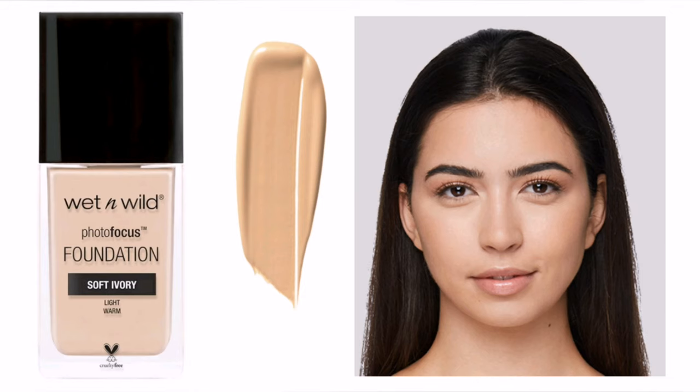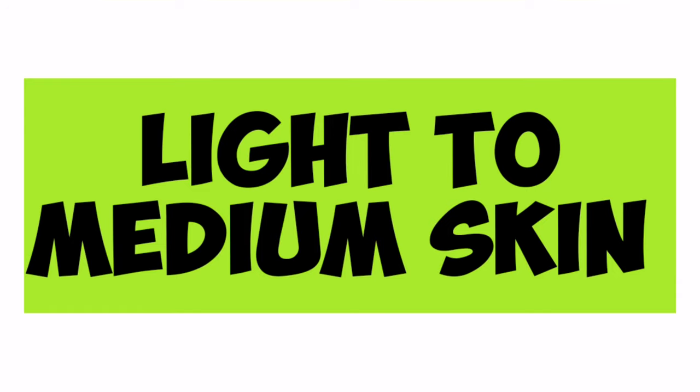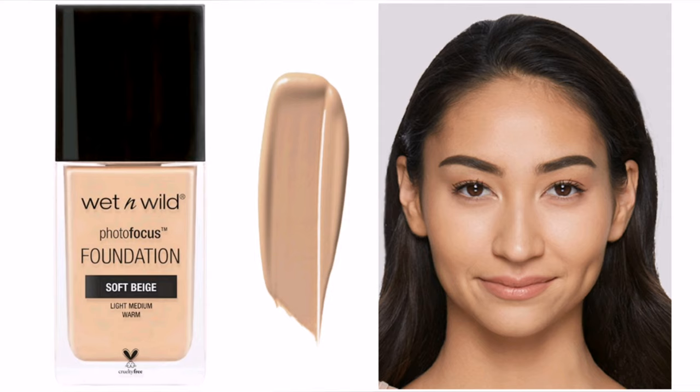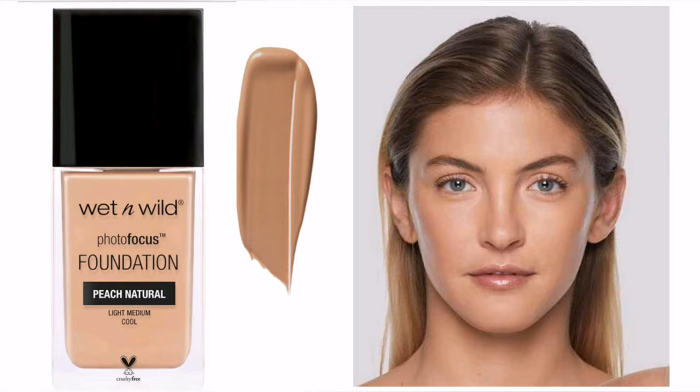For light skin with warm undertone, use the shade Soft Ivory. Light skin with cool or pink undertone can use Rose Ivory. For light to medium skin with warm undertone, use the shades of Beige. Light to medium skin with neutral undertone can use Buff Bisque, and light to medium skin with cool or pink undertone can use Peach Neutral.